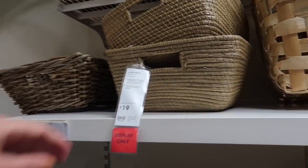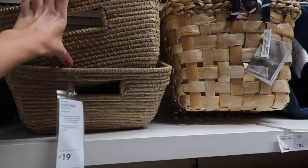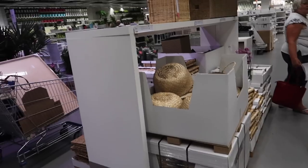For storage baskets this size, you might as well go to TK Maxx or Homesense because they have such a wide range that are probably cheaper than here. Same with these larger ones.